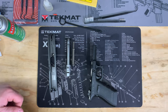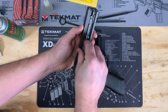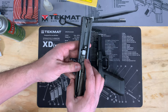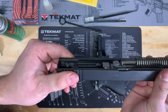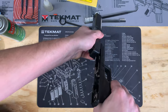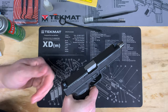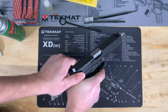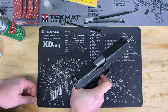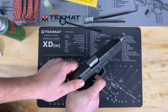Now that we have this thing lubricated and cleaned, we're going to go ahead and put it back together. Take the slide, drop the barrel in just like that, and then push it back. Take your recoil spring, insert it in as well — it's just going to sit like that on your barrel. Then take the slide in one hand and the frame in the other, line everything up, and slide it on. What I like to do is run the slide a few times just to make sure you get that lubrication going all over. Work the slide, pull the trigger, make sure that works — and while holding the trigger, pull the slide back, let go, and listen for that trigger reset.